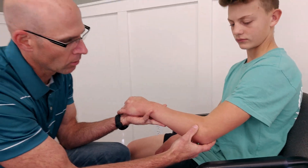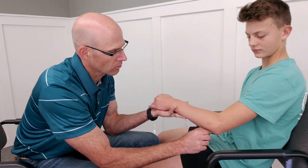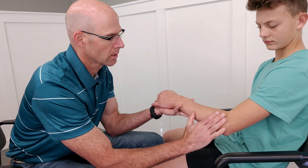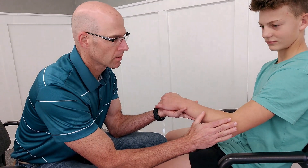With overuse, that can cause damage, strain, and micro tearing and a lot of inflammation. So what we want to do is give it a break and take some pressure off of there. I'm going to show you a tape job today to help provide that.